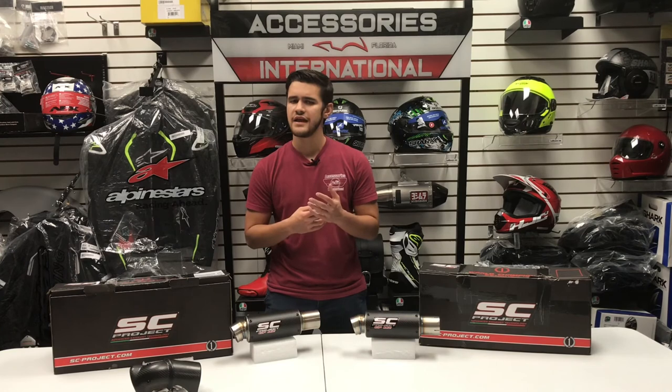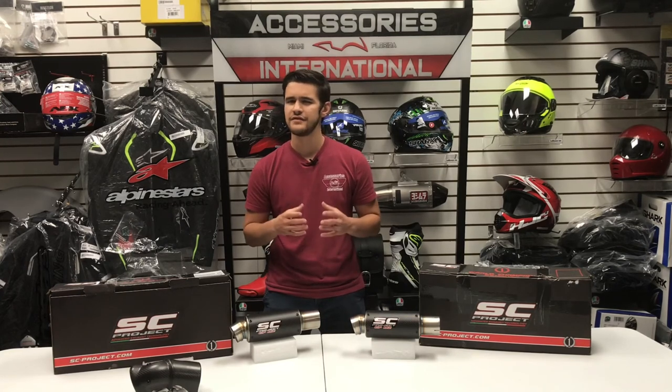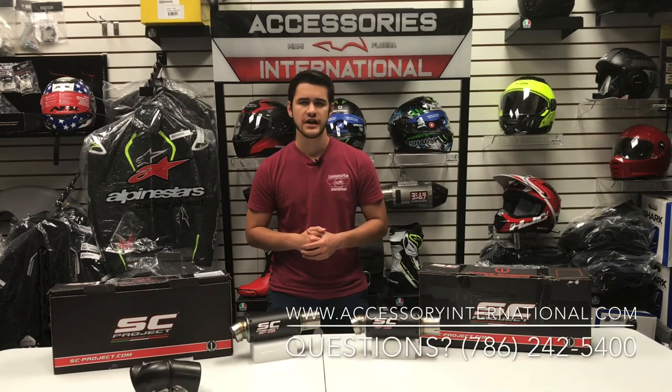Overall, the GPM2 exhaust puts quality performance, sound enhancement, and weight reduction all in the hands of the rider for a definite upgrade from the stock exhaust on a typical motorcycle. For any other questions on this exhaust, please feel free to reach out to us at Accessories International, 786-242-5400.